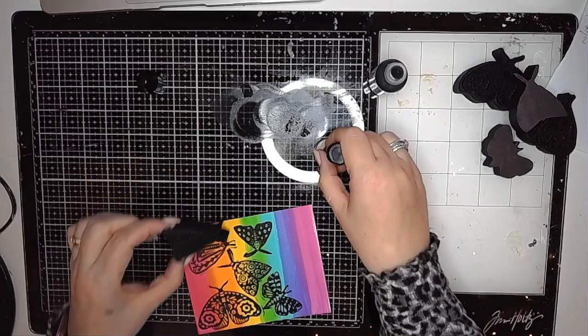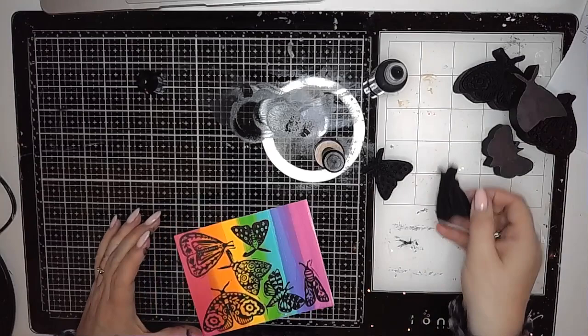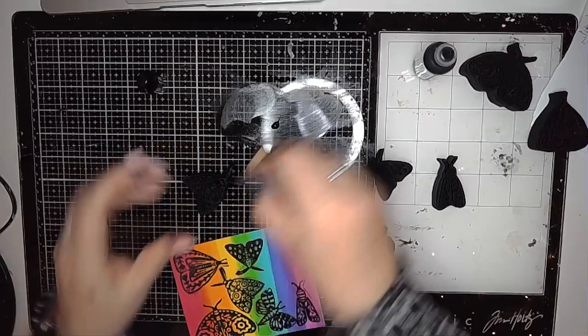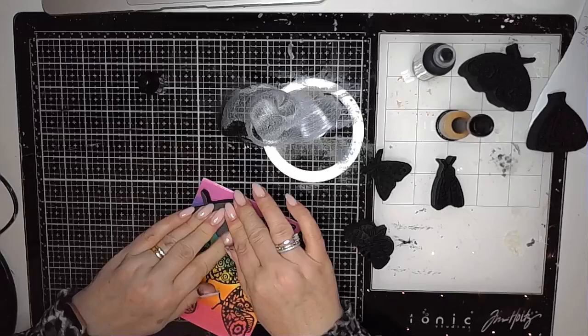You can also put the paint onto a gel plate and then just stamp them onto there — that picks up the paint quite well — but I think this way you can get a really good layer of paint on your stamp and make sure that you get a really good image transfer.